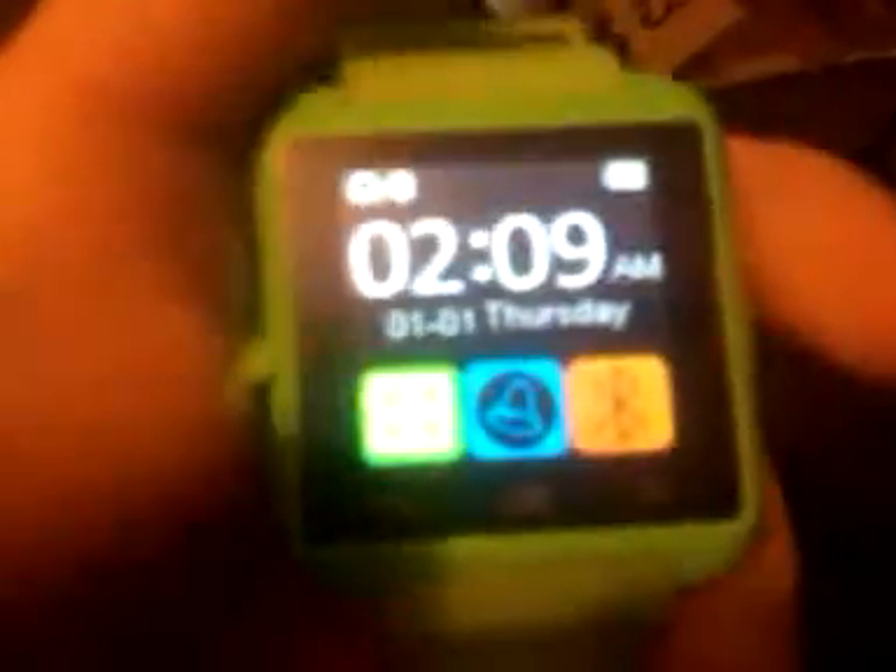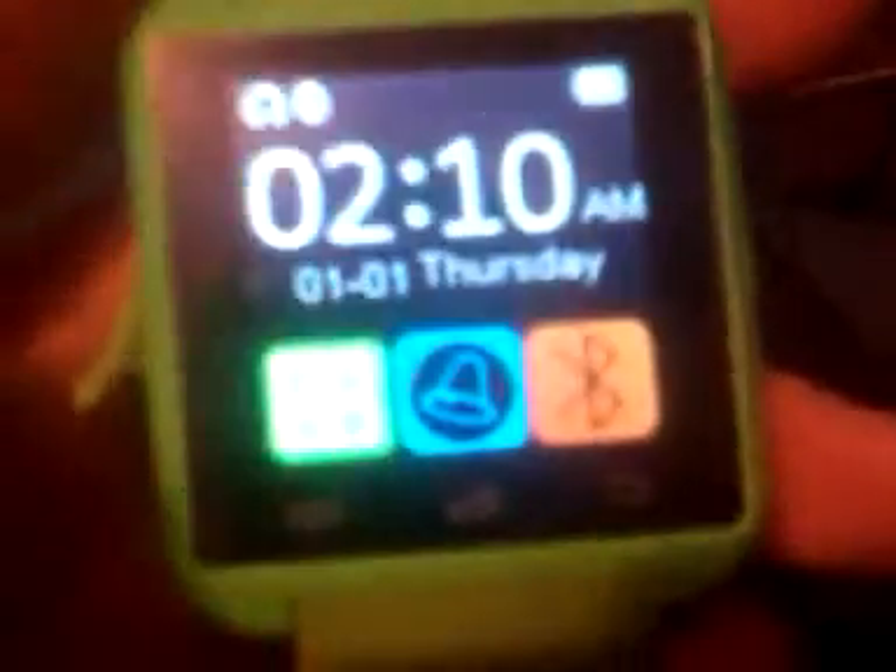I thought that was pretty cool, guys. To get back to the main menu, you hit the on/off switch — the lock or unlock button — and it brings you right back to the main menu. Hit it again to turn it off, hit it again to turn it on. There are no volume buttons on the side, which I thought there were. It's got a little reset button too, in case anything happens. I left the screen protector on there just so I don't ruin it.